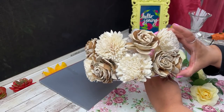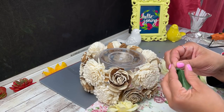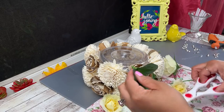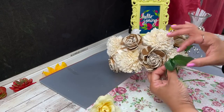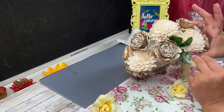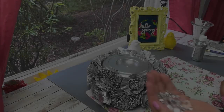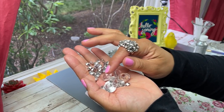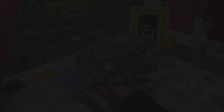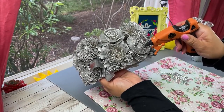As you can see I have some gaps and I didn't have any more flowers, so I took some Dollar Tree flowers. I'm using its leaves and I ended up using one rose from the Dollar Tree to fill in a gap. I'm just going all around. And once I'm done here I'm going to spray paint everything in silver. Now I'm going to be using my gems just to kind of embellish my little piece and give it that little extra something. I'm just placing my little diamonds on the center of each flower.